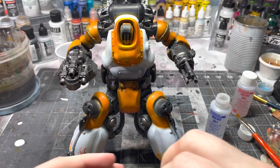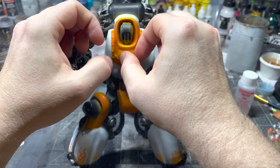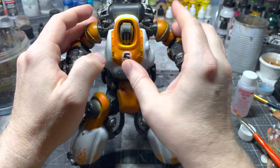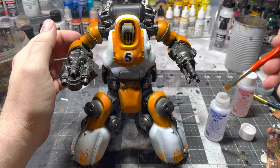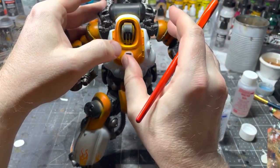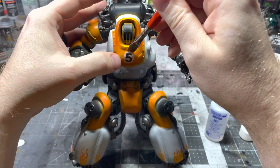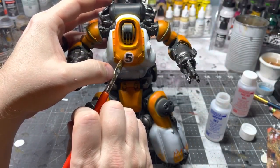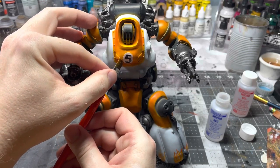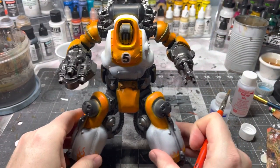Start by placing the decal as close as possible to the final location. I can see it's a little high, so I'll wet my brush, wet the whole area again with Micro Set, and try to move it with my finger. If it doesn't cooperate, you can use the brush to get underneath it and guide it into position. When using just setting solution the decal shouldn't be too soft, so you should be able to move it around a bit.